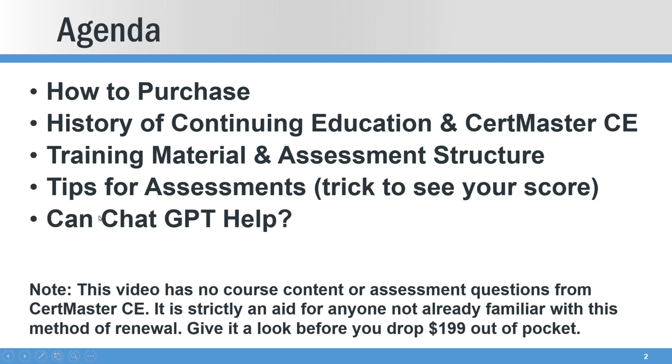And then we'll answer the question: can I just use ChatGPT to help me cheat my way through this? As a disclaimer, this course is not a giveaway. We're not trying to give you any material here, just trying to help you make a purchase decision before you drop $199 to see if this is the right method of renewal for you.